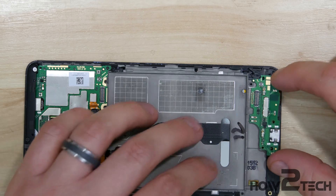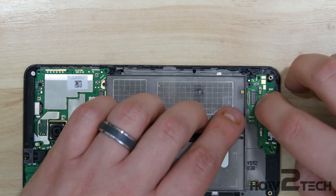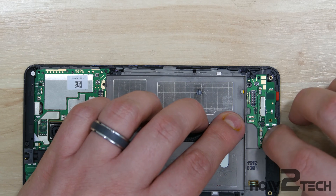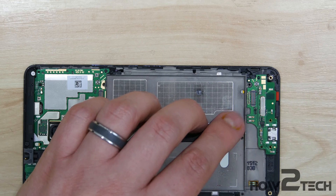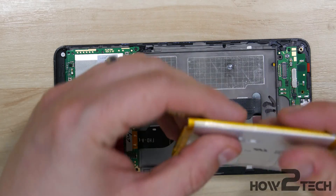With that complete, we can go ahead and start on putting the daughter board down here at the bottom. This basically fits back in — there's a little post on the right-hand side that it will need to fit back in on top of. We're not going to put any screws in yet; we need to make sure we get all the remaining cables put on.